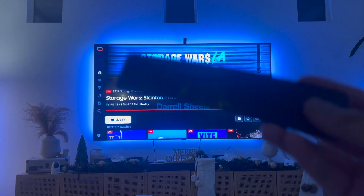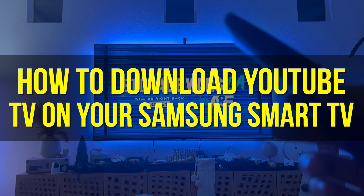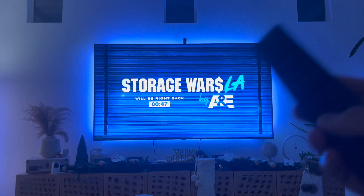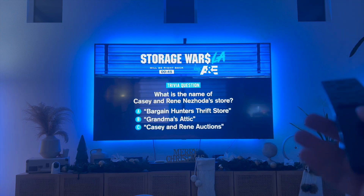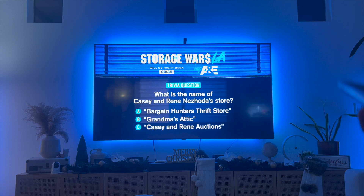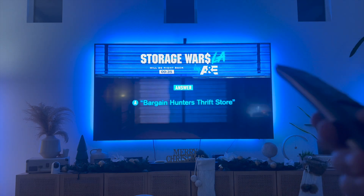Hey everyone and welcome back to another video. In this video I'm going to show you how to download YouTube TV on your Samsung Smart TV. This video is going to be particularly useful for individuals who have a Samsung Smart TV and want to download YouTube TV. Keep in mind that your visuals and icons might look different from mine but the same concept still applies.